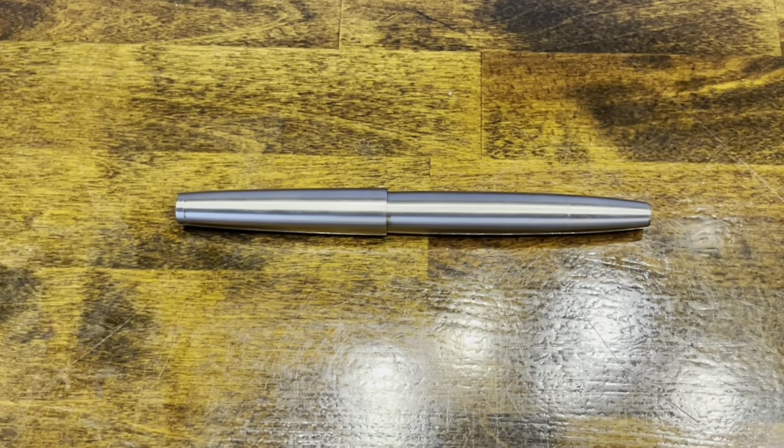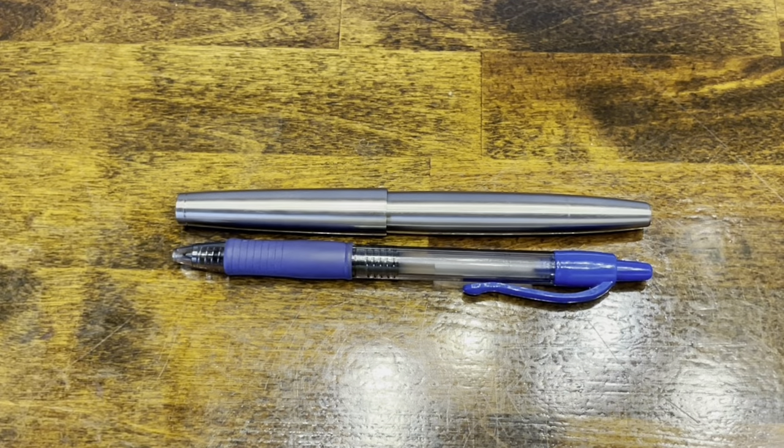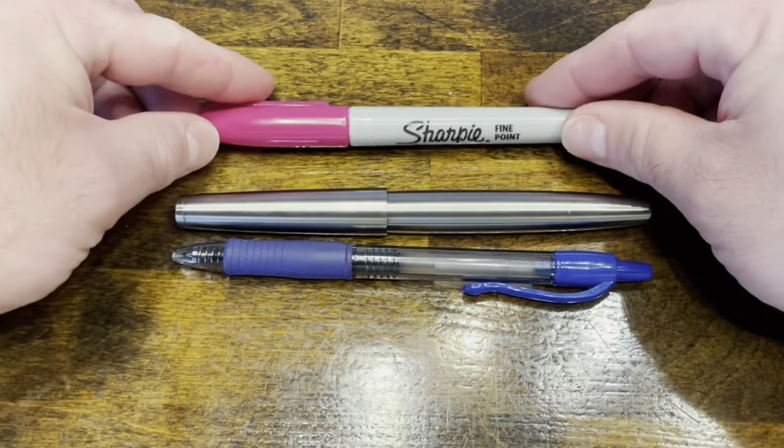In terms of size comparisons, here we have the Moonman TI-500. Next to it is a standard Pilot G2 rollerball pen and your typical Sharpie.